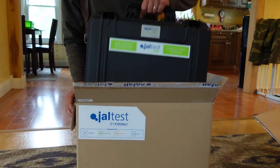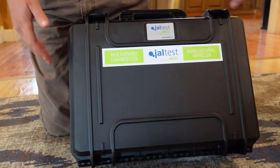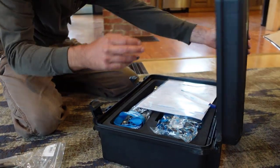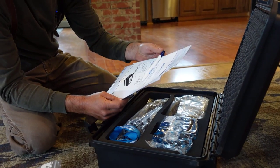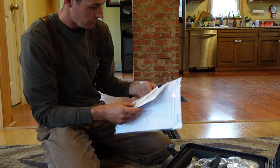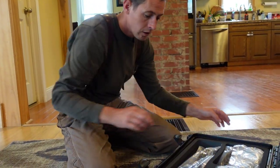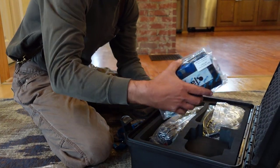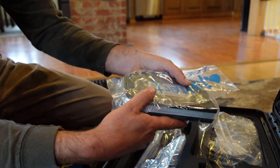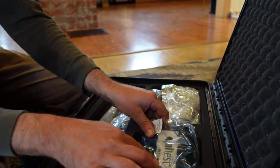It's a nice little case. They even give you a free pen. So I've got a little bit of paperwork here — serial number, all that type of stuff, activation codes. And this is the COM adapter right here. This is what takes the information from the machine and the computer and translates everything between the two.